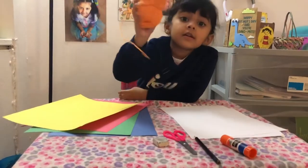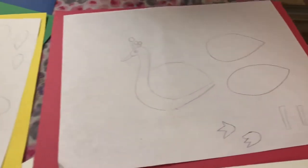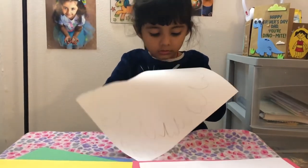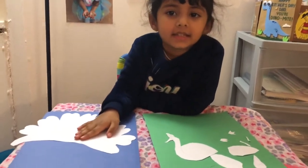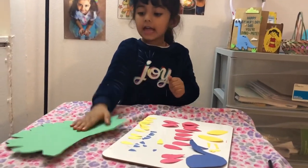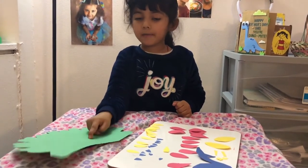And we need some ribbon. So I'm going to cut the design and cut it with the paper. Now you have to cut like this design. So I cut all of those colors. And this is the main part, which is the feathers, the body feathers.